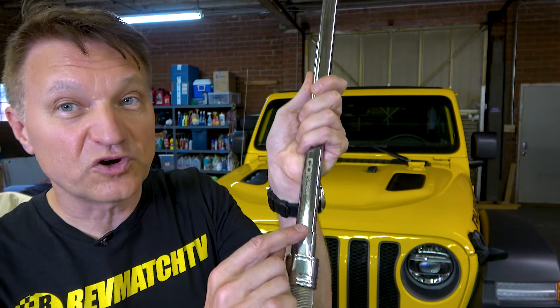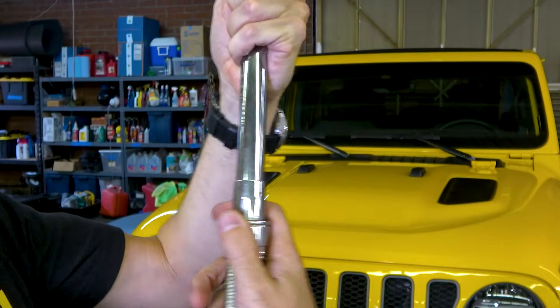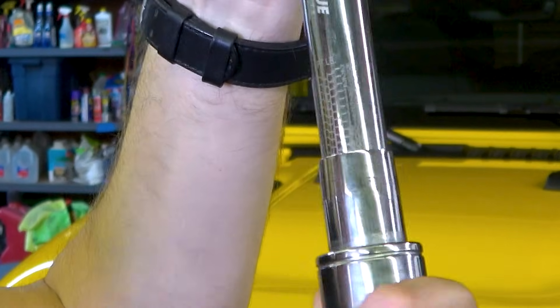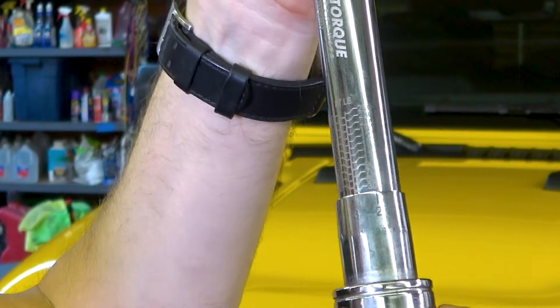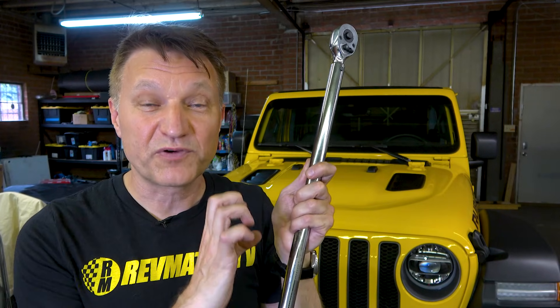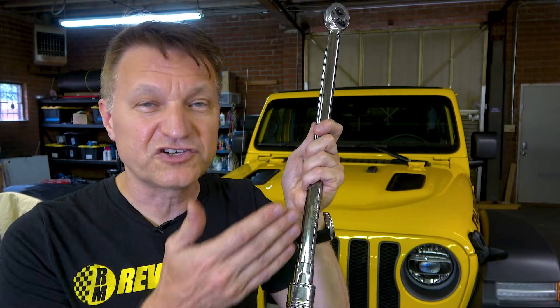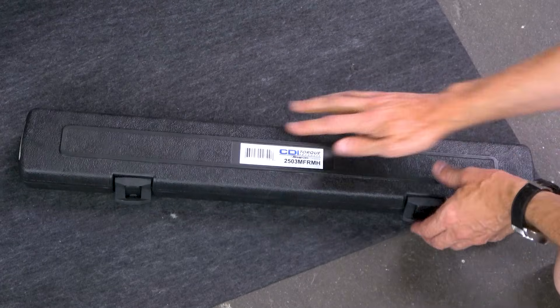Don't click away yet, because this is really important. You want to make sure your torque wrench stays in spec so that when you set it to 90 pounds you know it's not actually 75. The most important thing: when you're done torquing, don't leave it set high. Take it all the way down — I'm going to bring this down to about 30 pound-feet, near the bottom, and then back up just a little bit to maybe 27. You don't want to leave it fully wound up because there's a spring inside, and if that spring is compressed over a long period it will go out of spec.